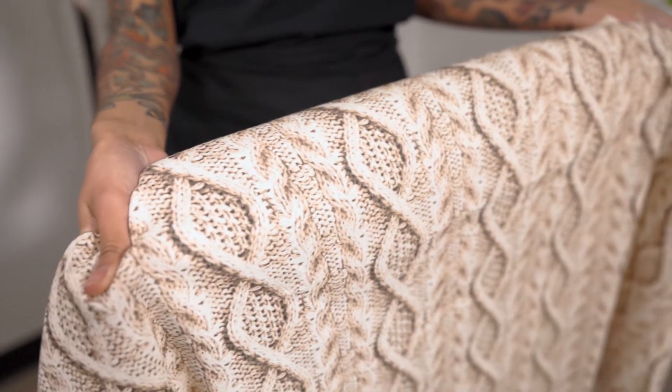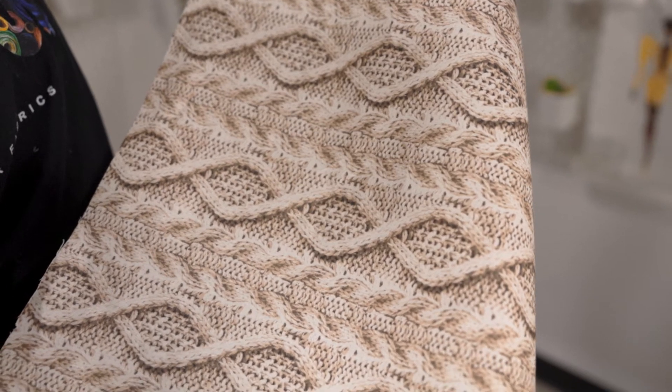Hi, welcome to moodfabrics.com. This stretch linen has a realistic cable knit print, has a soft hand and a flexible drape.